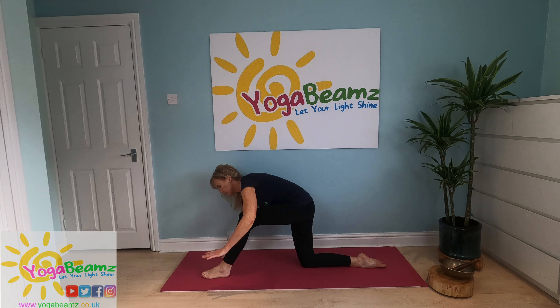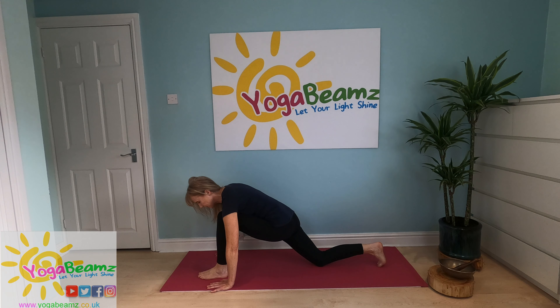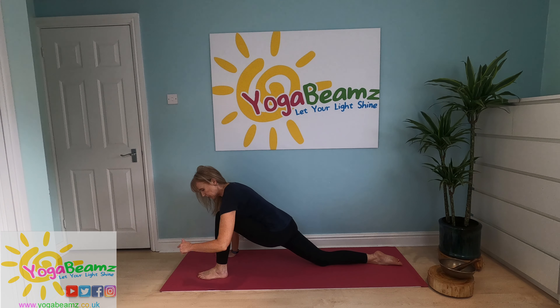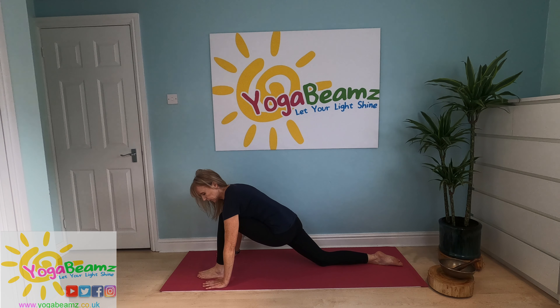All right, let's have a go on the other side. Swapping legs — now you're on your left side. Knee above the ankle, or just at the ankle, or just behind, but never in front of the foot. Okay, hands on the floor. Breathe in and breathe out.